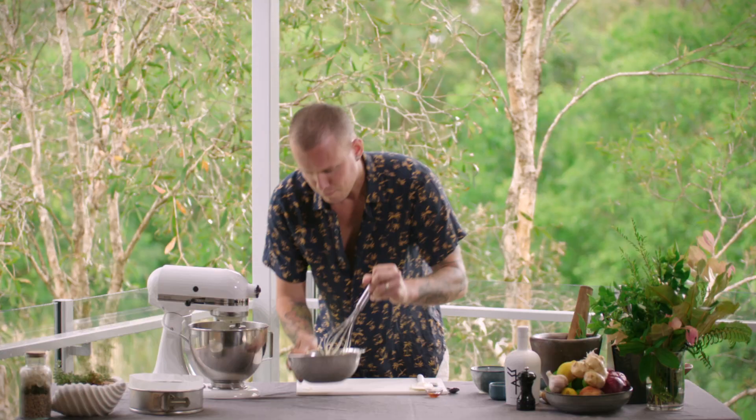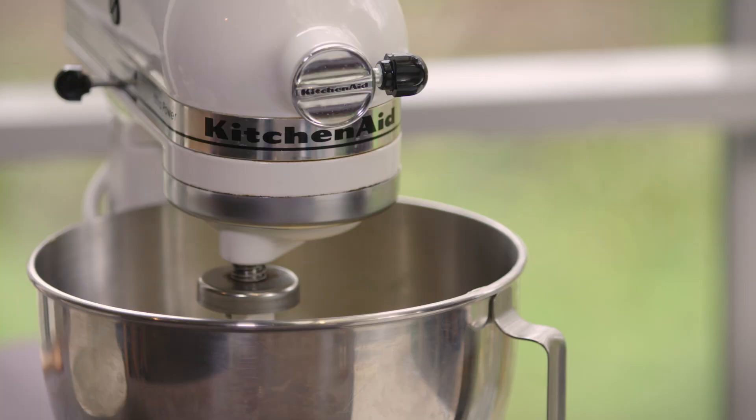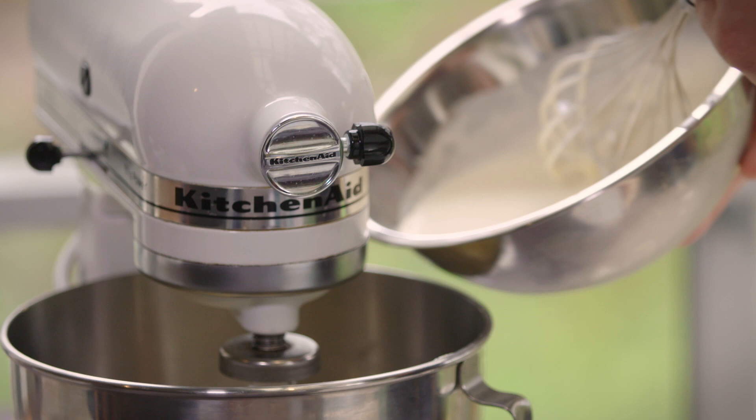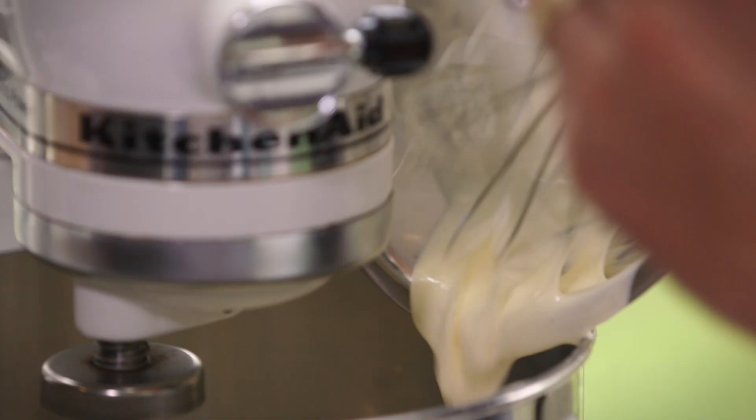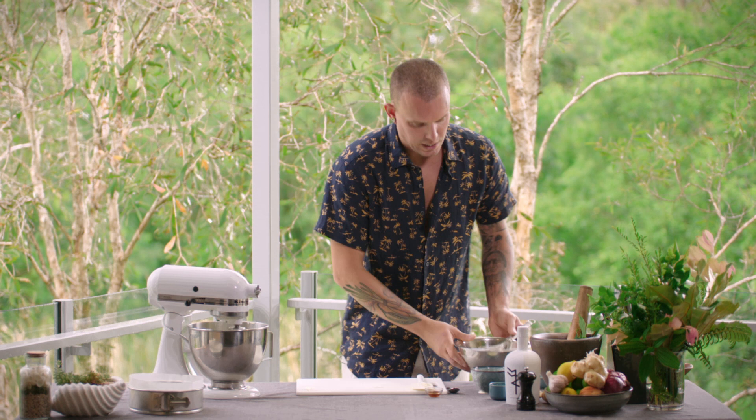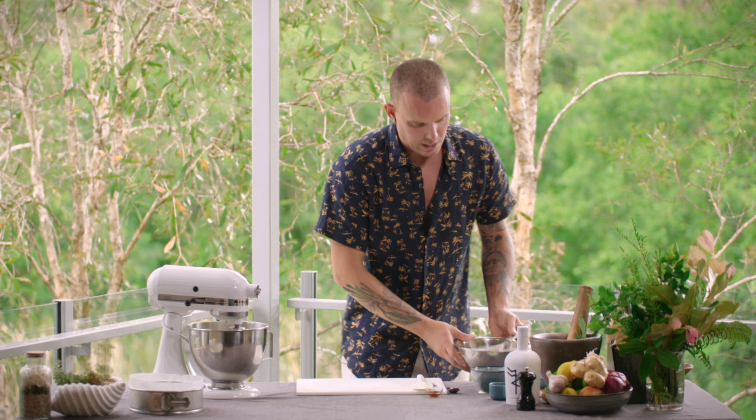While we've still got that running, you can see you've probably never used a stand mixer at this speed before — it's just slowly working it around so we're not creating any aeration. And once you put the flour in, you're not going to overwork it either, so you still get a really nice soft outcome. Get all the cream in there, let that do its thing, keep it going at this pace.